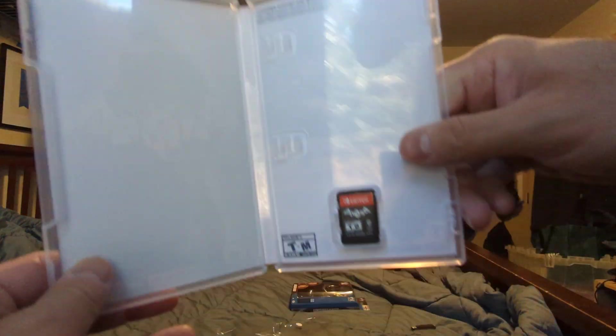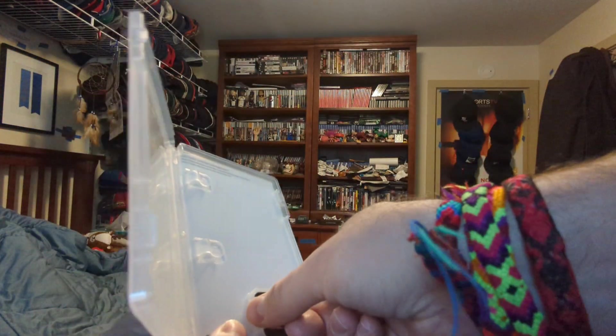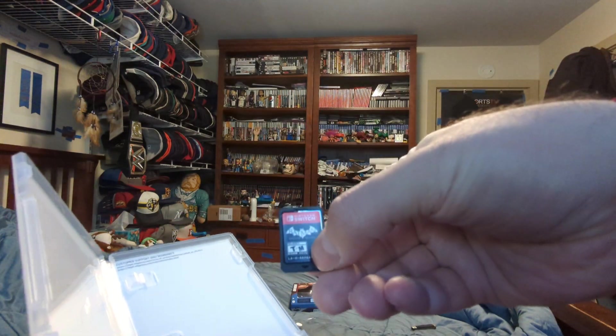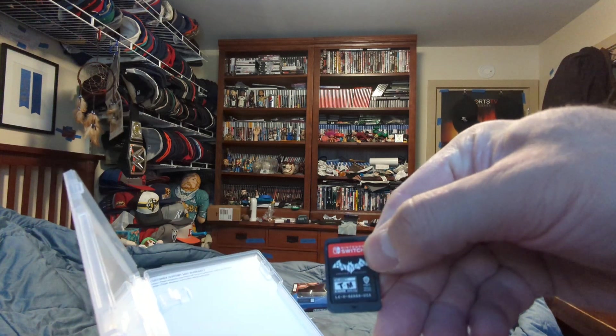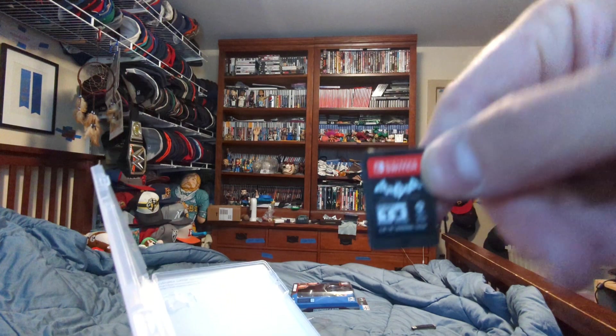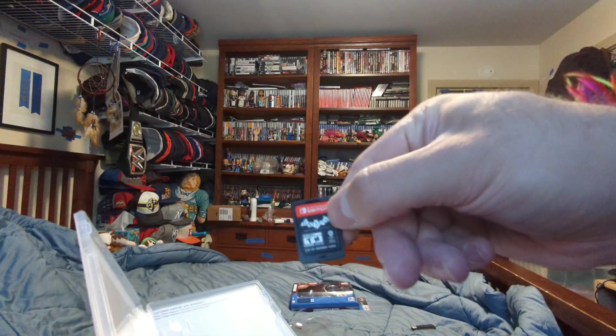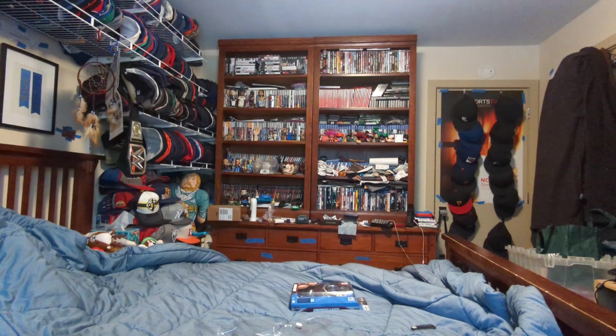It has no inside art, just says T and M. Here's the Batman cartridge — Batman, T and M. Rocksteady — I think it says Rockstar, Rocksteady — Nintendo Switch. Here's the back, nothing special.